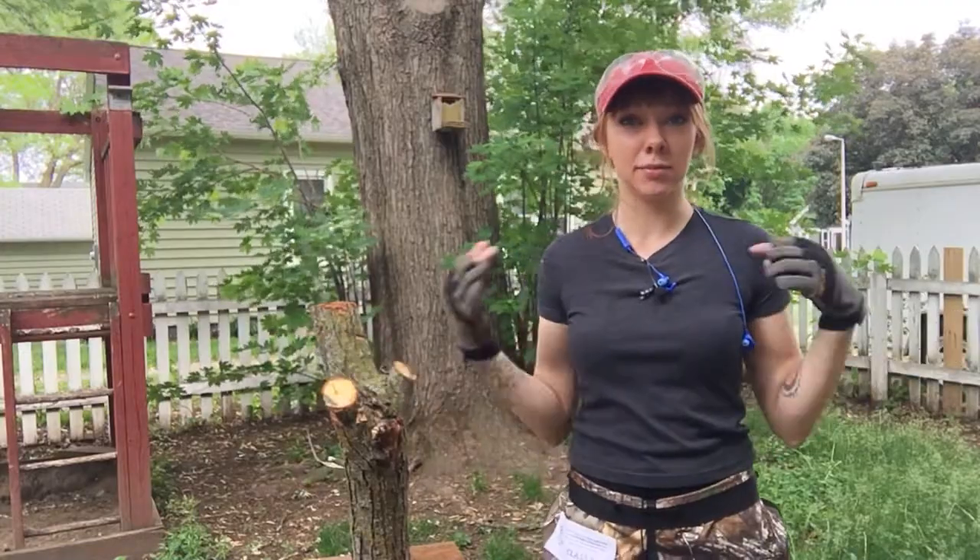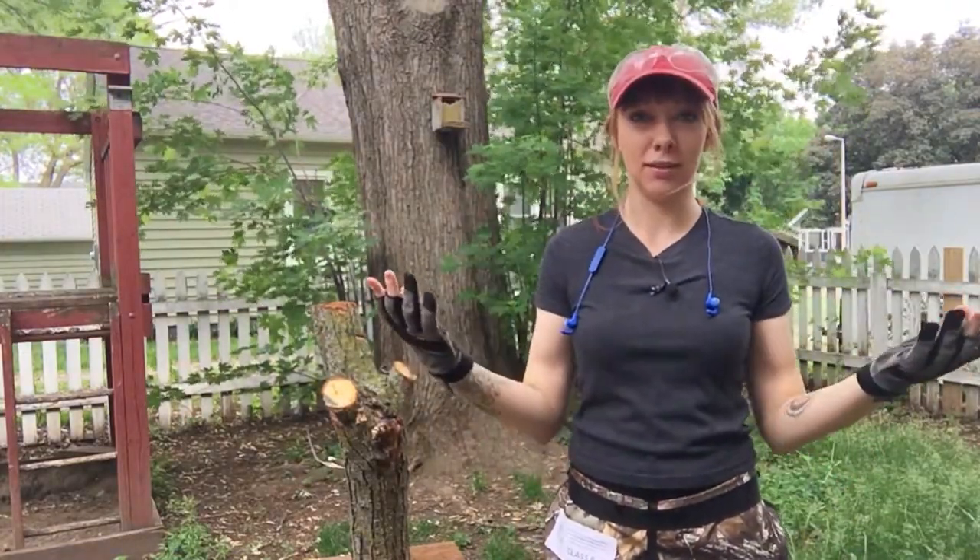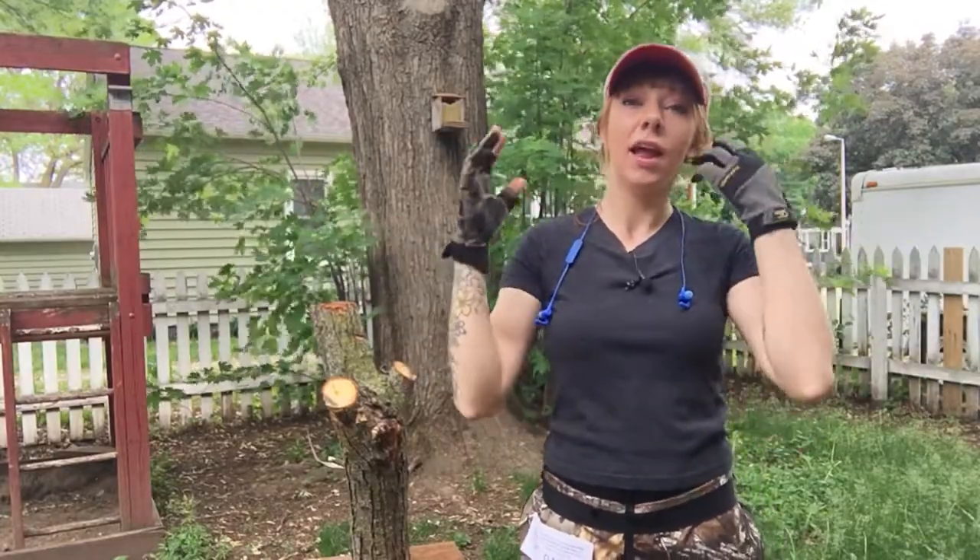We're just gonna practice some stuff. I think I'm gonna do a bird like an owl, because I've said that I wanted to do that on a bigger scale and now I can!